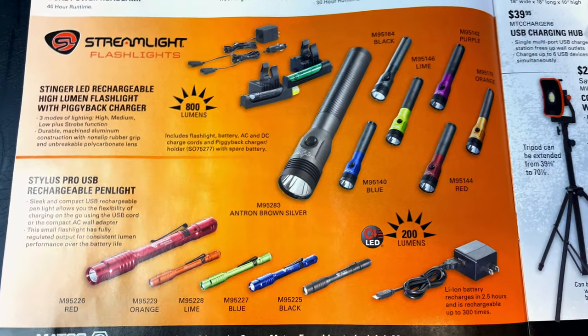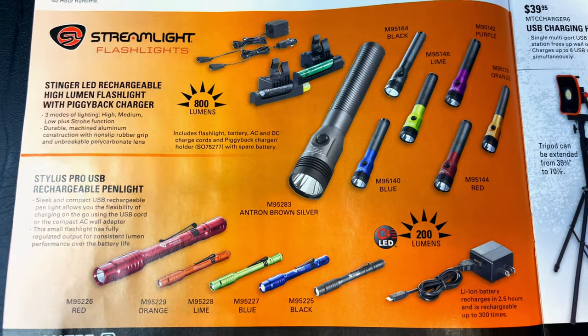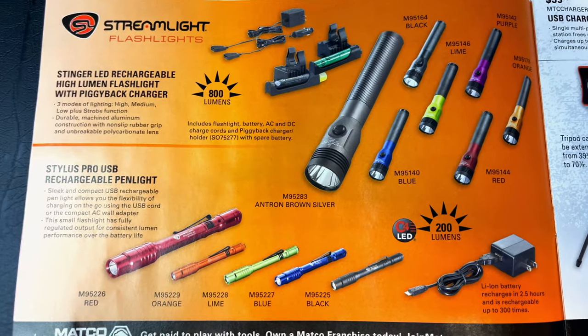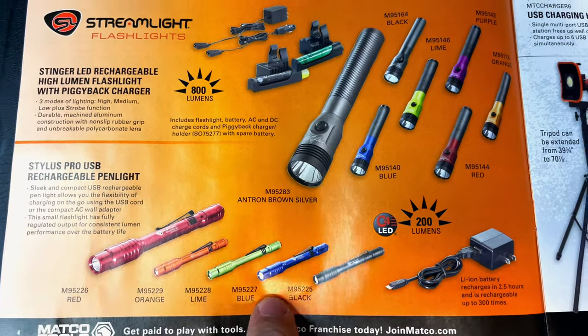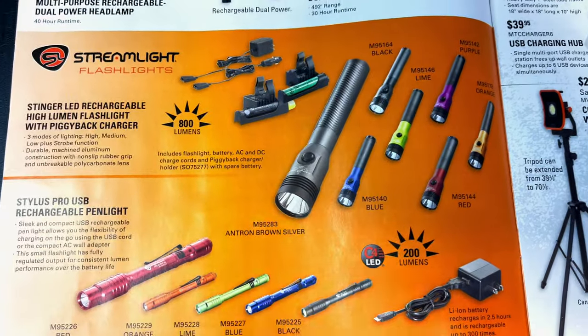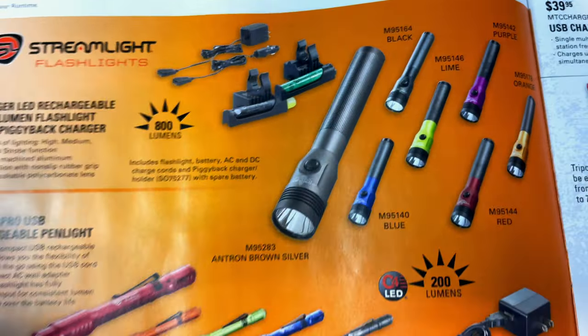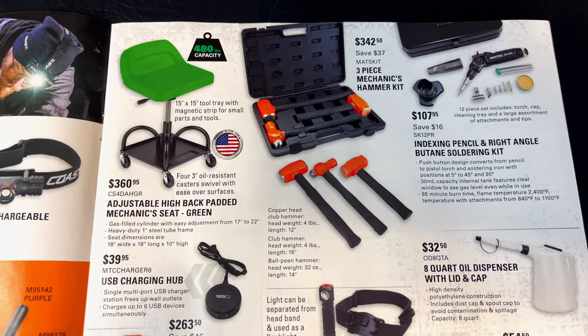They have the Stylus Pro — these are my favorite of the pocket style lights, along with the macro stream, which is 500 lumens. The Stylus Pros are 200 lumens and the Stingers are 800 lumens. Apparently Antron Brown has his own color, so for a company that doesn't care about color, they've got different colors.